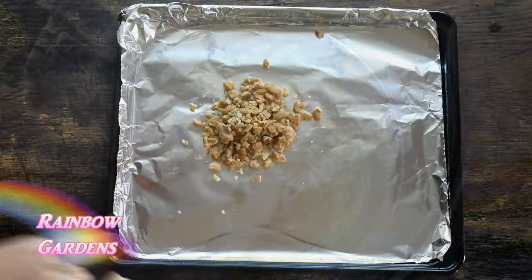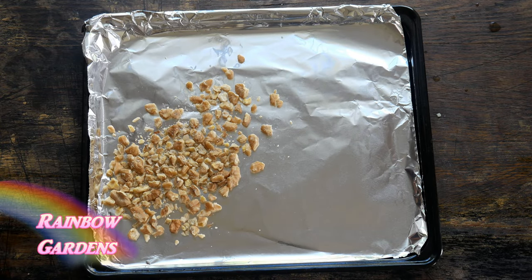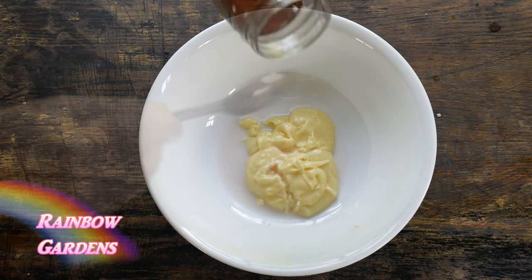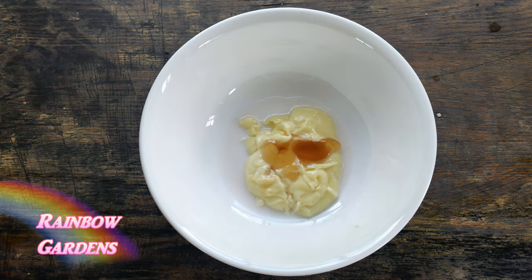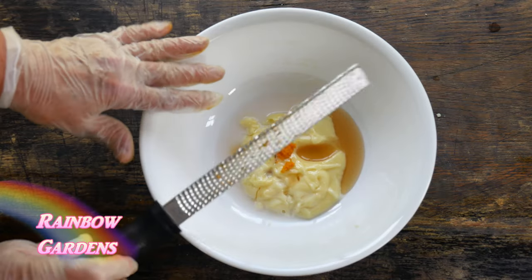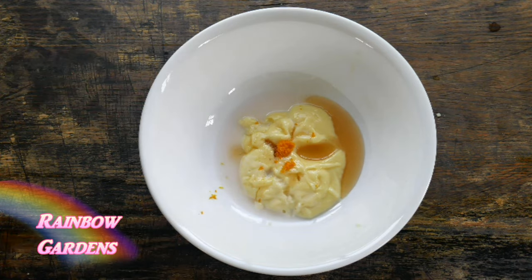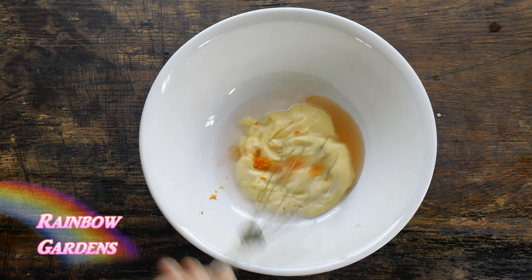I toasted the black walnuts for just a few minutes in the toaster — they'll burn pretty quick so keep an eye on those. Now for the dressing: with my mayonnaise I added a little bit of the chive blossom vinegar, along with the honey and the calamondin zest. I like to use a fine zester upside down so I can see how much zest I'm getting. Then a little pinch of salt, and I combine it all to get a nice creamy consistency.